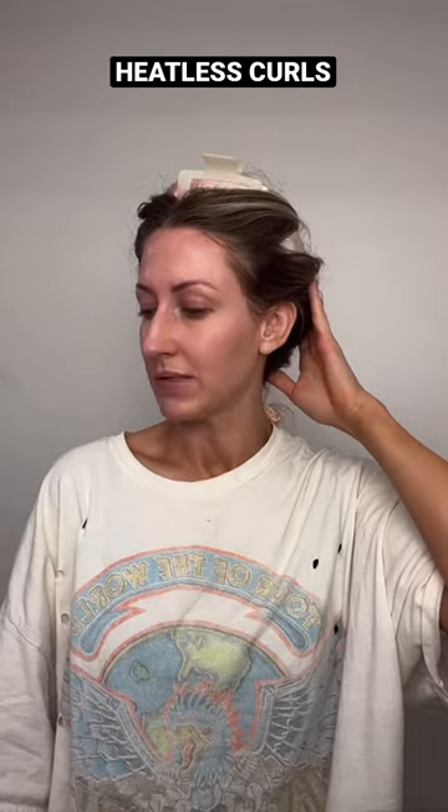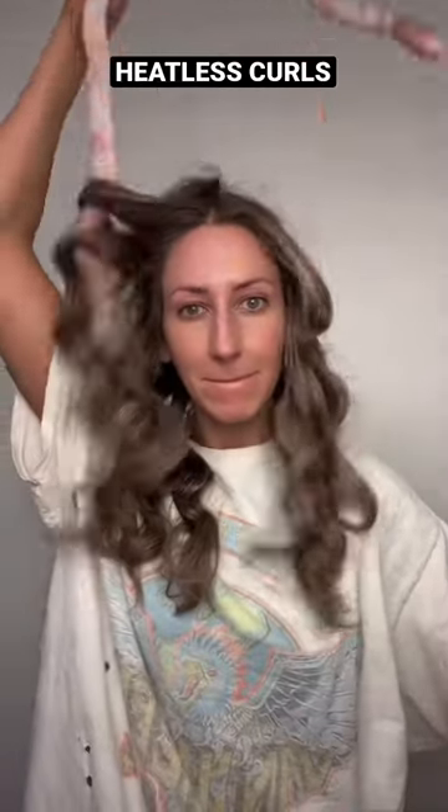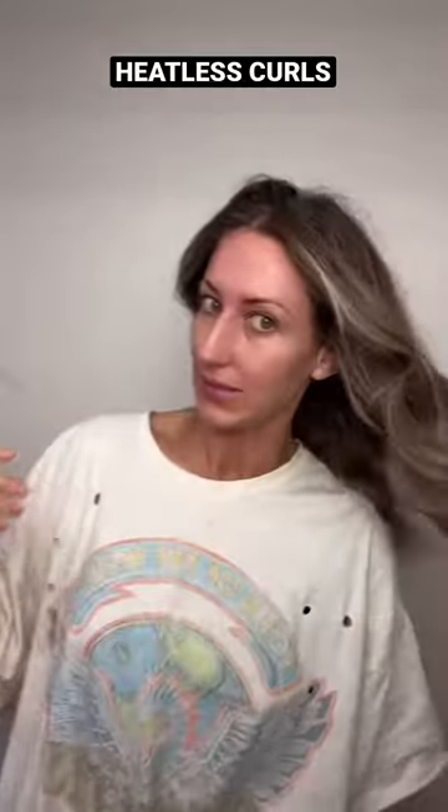Just woke up — I slept with the Satin Heatless Curl thingy in my hair. Let's see if it worked. Surprisingly stayed in pretty good. This is the moment of truth. Okay, interesting.